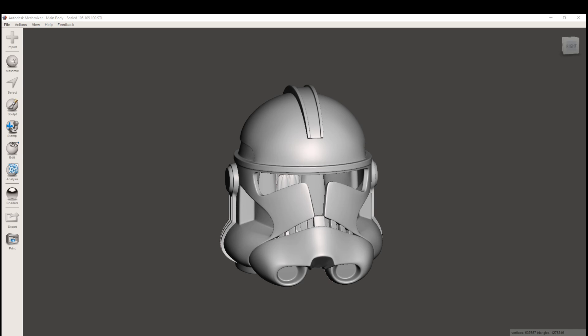Here I've got the standard Phase 2 Trooper that I've brought into Mesh Mixer. Mesh Mixer is a free program from Autodesk that allows you to do some slight modifications to STL files. In this case we're going to be cutting it.